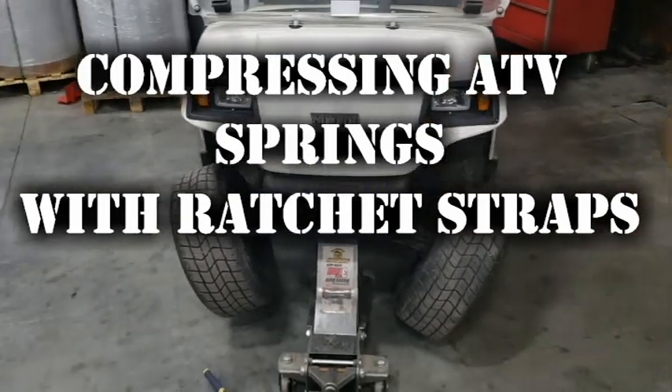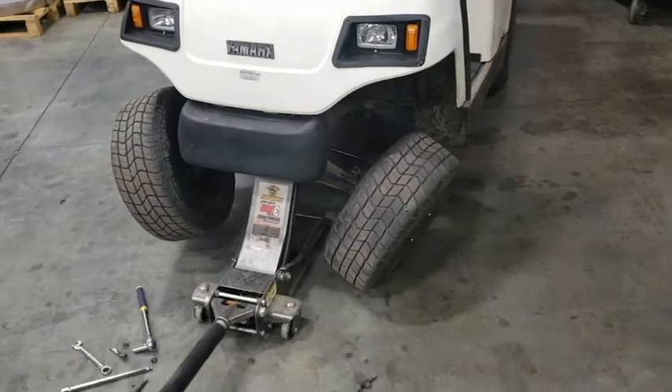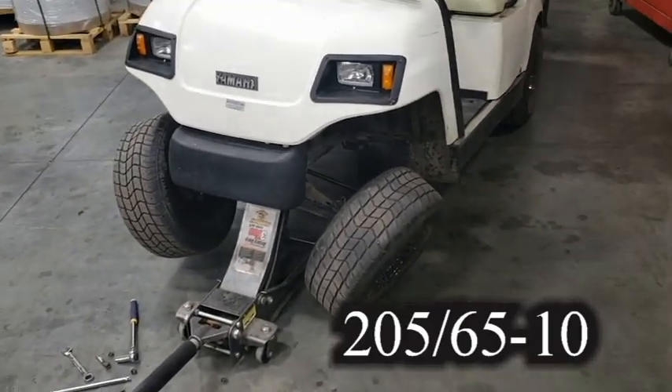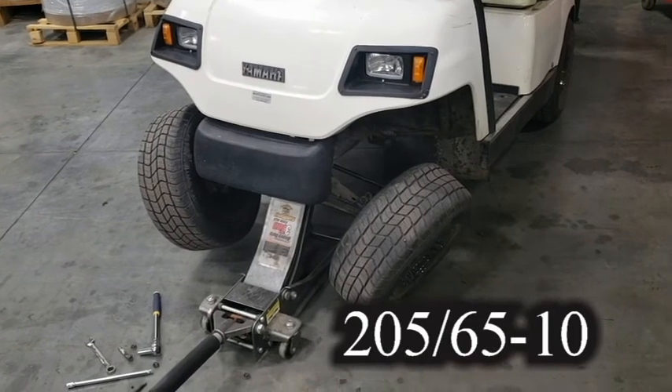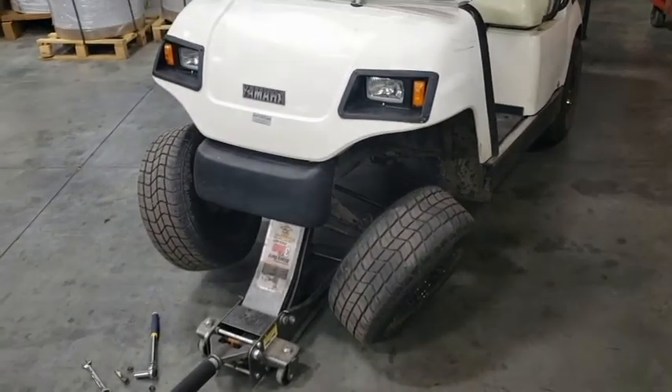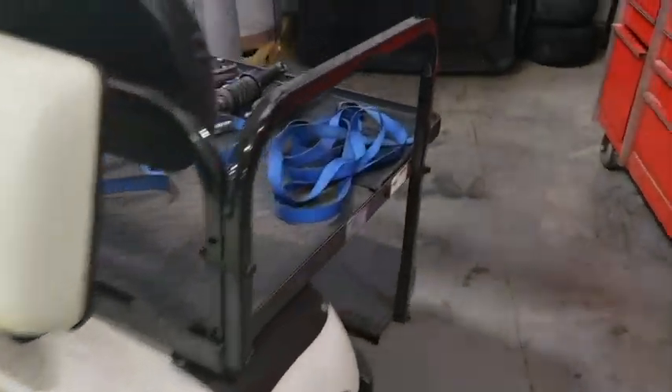Hi guys, I got a 2000 G16 Yamaha here. I added bigger tires to the cart and I'm having negative camber issues with these tires. So I did some research and I need to add some shims to the spring to tighten them up.